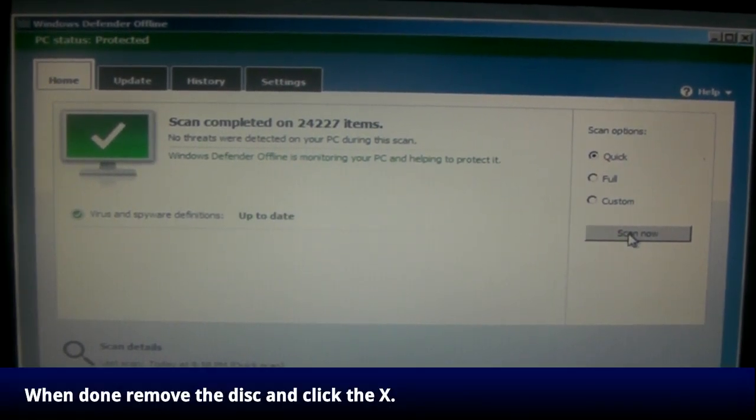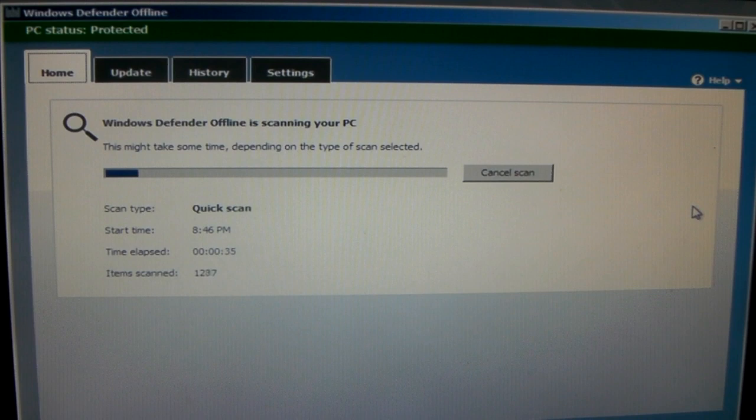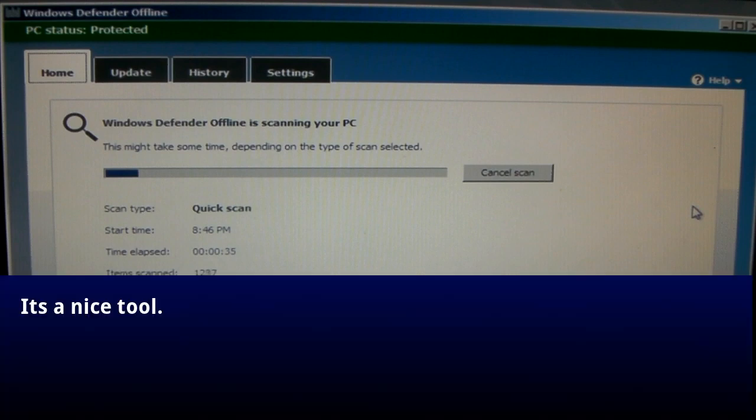When you're done, just take the disk out of the computer, click the X on the top right, and your computer will reboot right back into your normal Windows install — hopefully with no more malware. That's all for Windows Defender Offline. It's a nice little tool and the price of free gives you no excuse not to add this to your arsenal against malware.